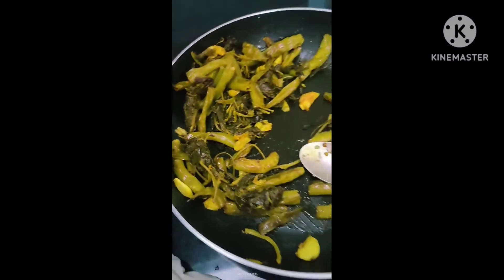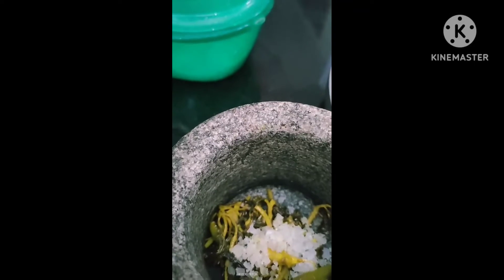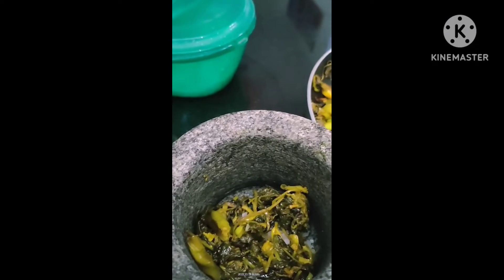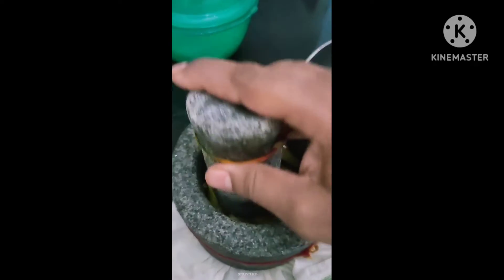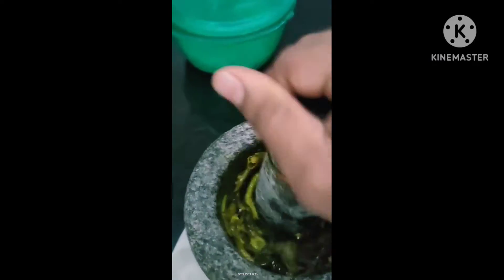Today, we are going to make a lot of gongura chettini. These are the ingredients.